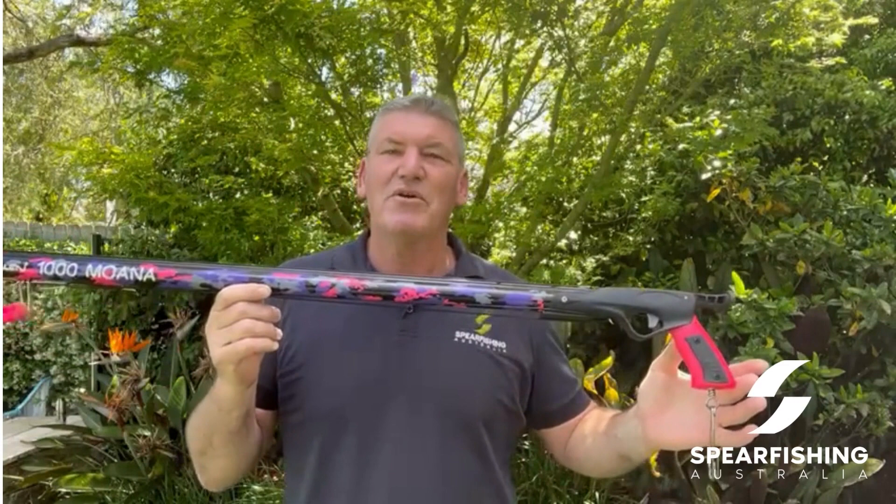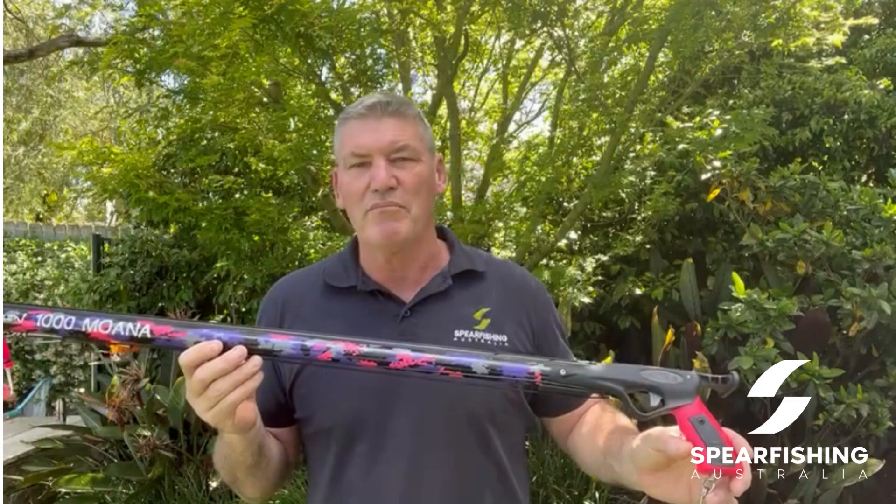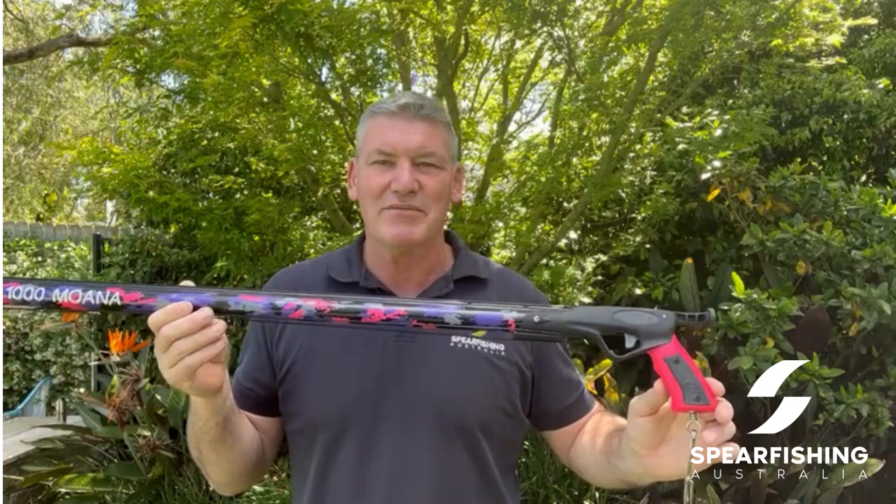Hi, Neil here from Spearfishing Australia. Here today to show you a new spear gun from Rob Allen, the all new Moana. The Moana is going to be available in lengths of 900 through to 1.2 in 10cm increments, so a spear gun length to suit most needs.